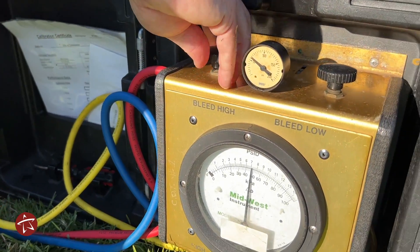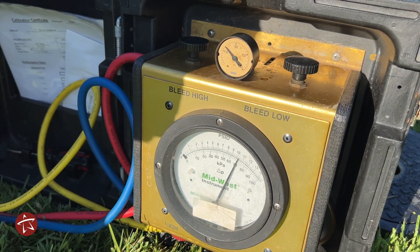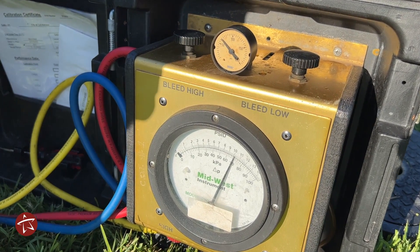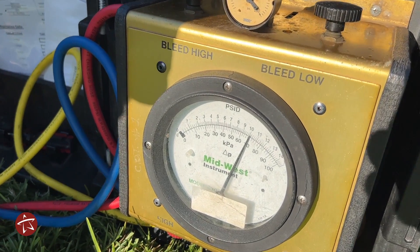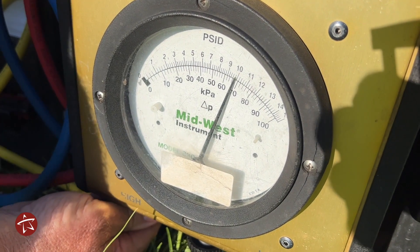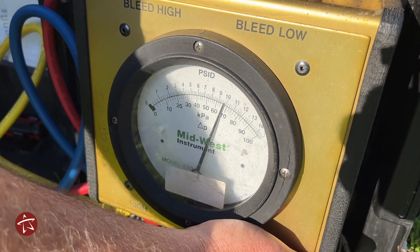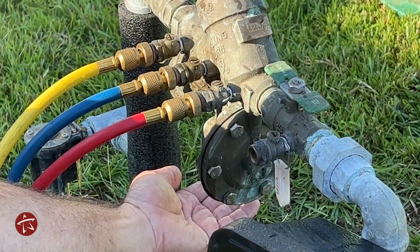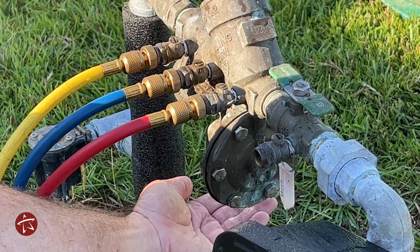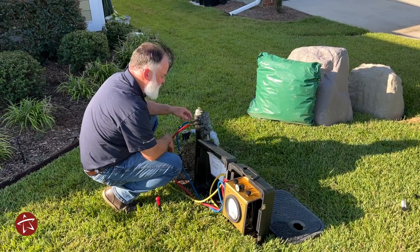We start off checking the number one check. You watch the needle fall and it's supposed to stop at a certain point — and that was checking out great. Now we're going to check the relief port to make sure it opens up like it should. And it does perfectly, so this unit has passed.